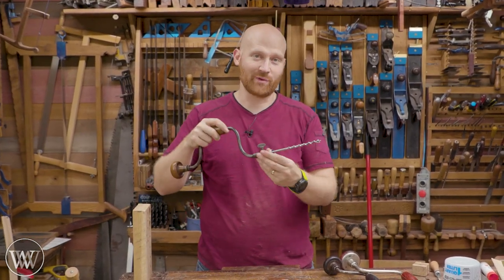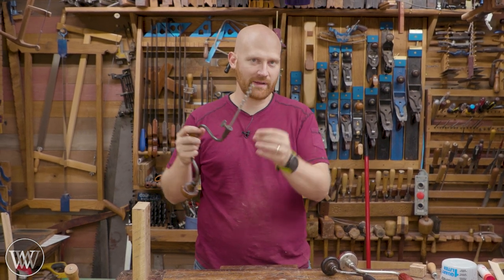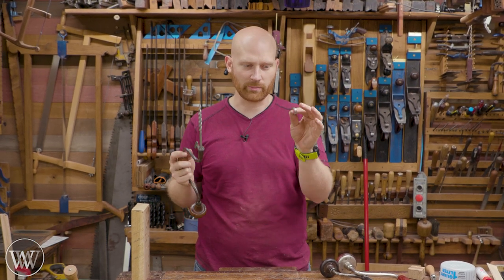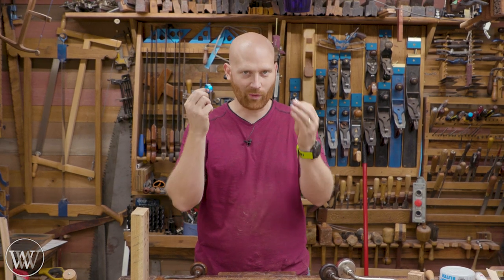Hey y'all, I'm James Wright and welcome to my shop. Today we're gonna be talking about the ring trick. If you've watched my channel for any amount of time, you know that I put a ring on my bit every single time. I have a whole video dedicated to why that is. I did a bunch of testing about different rings to find what is the best one for the ring trick.